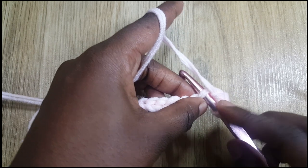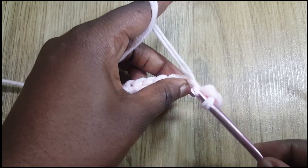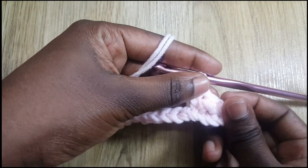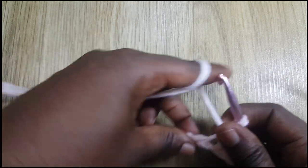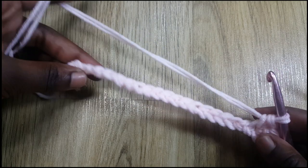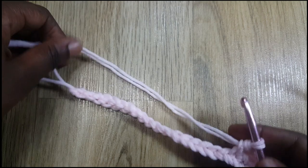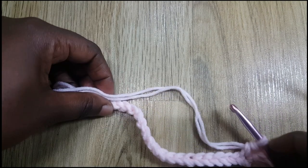Instead of a normal single crochet, you're hooking into each stitch with the hook facing down, grabbing your yarn, passing it through — and it's creating that cross texture. I'm going to do that all the way to the end. If you want to do this pattern for a bigger mat, you can chain more stitches.